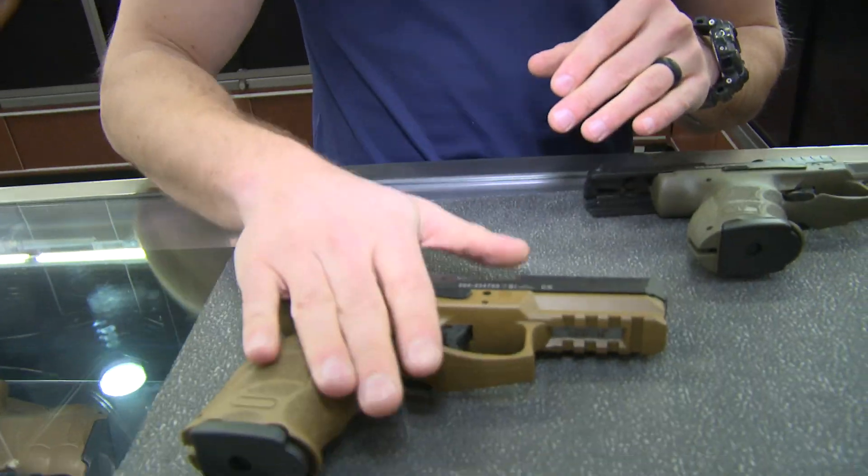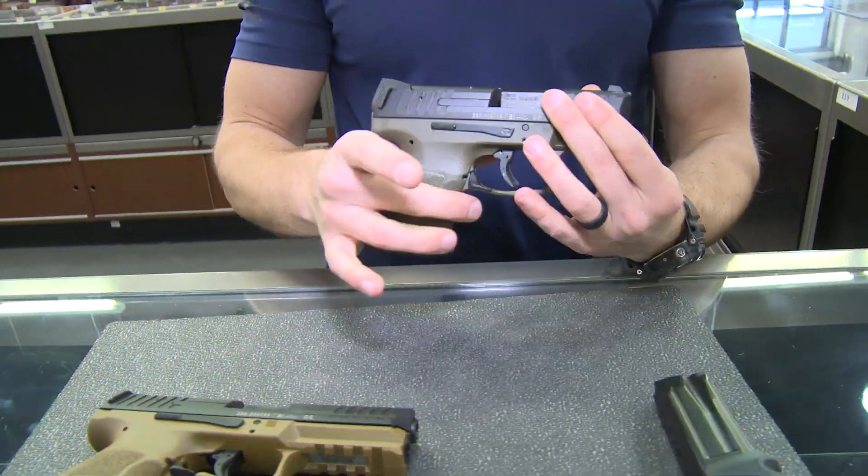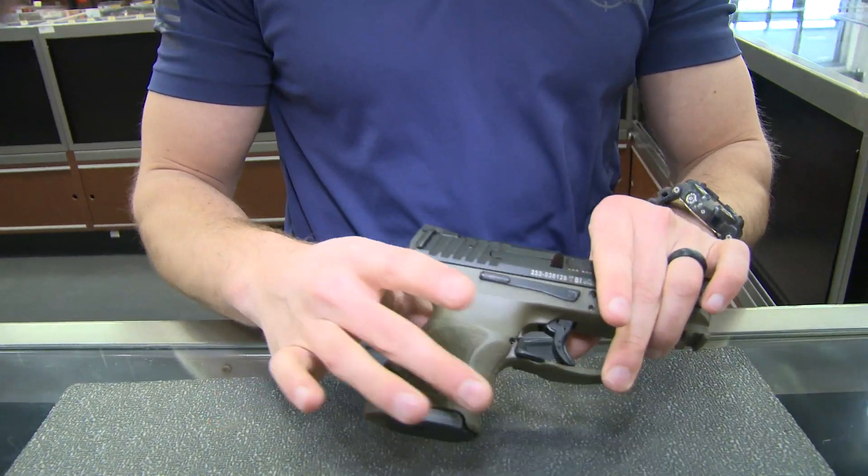This is going to be the full-size VP9. They also have a tactical variant with a threaded barrel and night sights. And this is going to be the VP9SK, which is the subcompact.